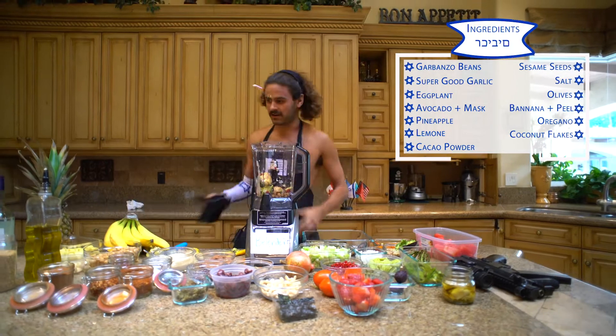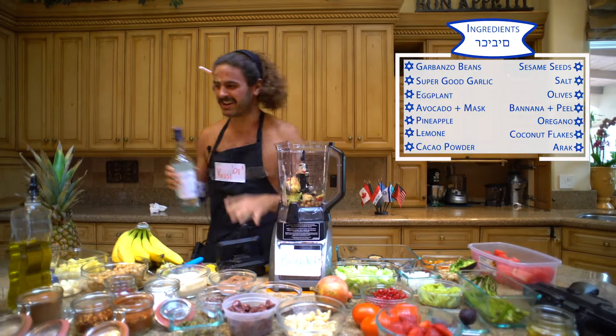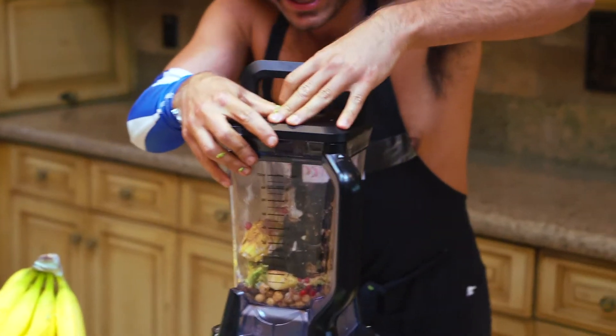We're going to get the lid on here. But let's not forget the Arak — the Arak is huge, super good. You've got to swirl it, it's a secret ingredient. Really good. Then we put her down and we've got to make sure that she stays in. Uno, dos, tres — and then we smack it on. One, two, three. Make sure she stays down.